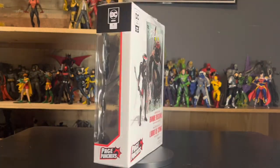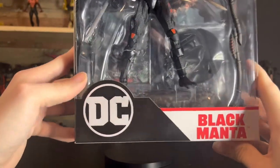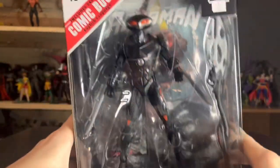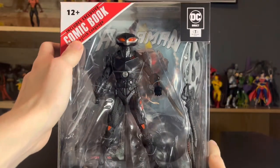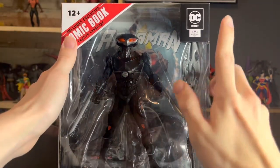Let's get a better look at that packaging. We get a nice close-up look at the packaging right here — DC Black Manta. Exclusive English comic, 12+. DC Direct McFarlane Toys right there.